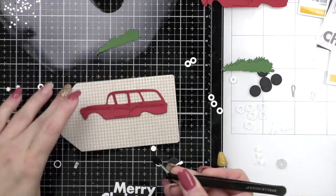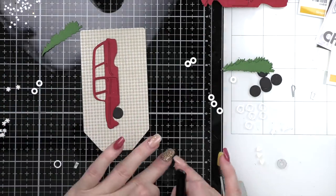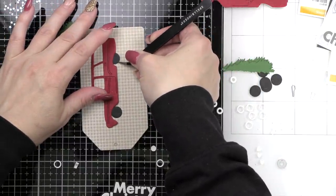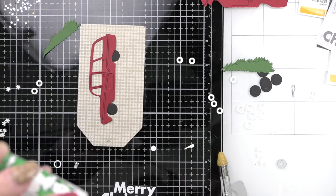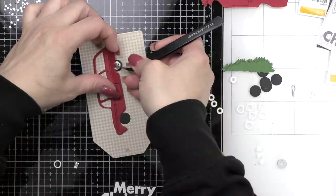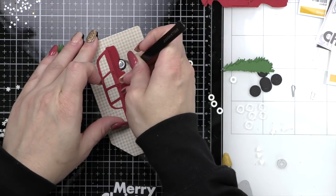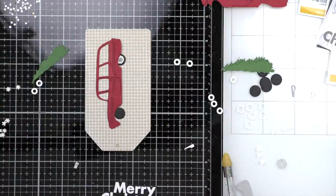I always do the first tag to make sure everything fits and no adjustments are needed. This process works no matter how many tags you want to make — 10, 15, 20, whatever. You might want to switch up the sentiments. I knew I wanted to do the station wagon sitting on top of the sentiment. I tried it both ways before adhering everything and I liked the sentiments below better, but that's completely a personal preference.